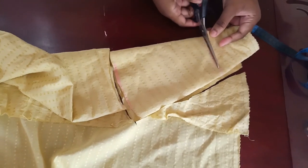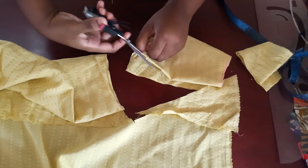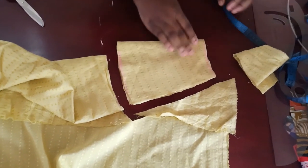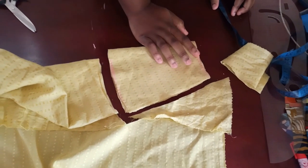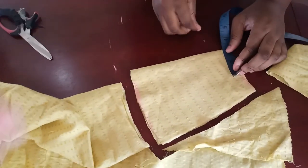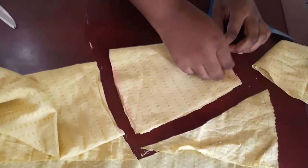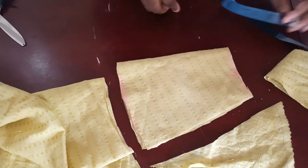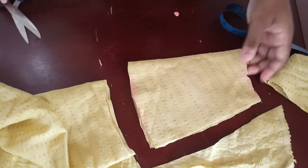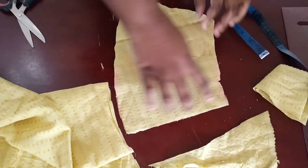Once you've done that, open up the side because the top piece is on a fold. Now mark your nipple-to-nipple distance from the waist — for me that's four inches. Divide your nipple-to-nipple measurement by two, mark it, then go ahead and notch it so you know that point before you separate everything.